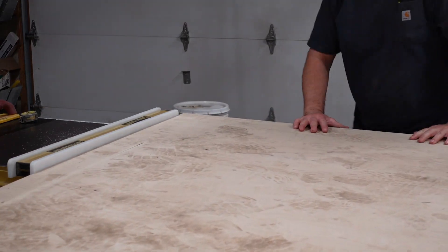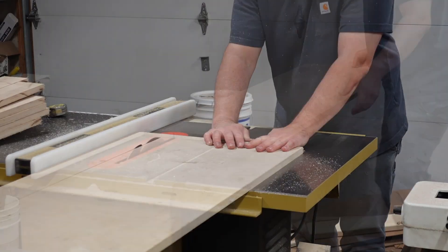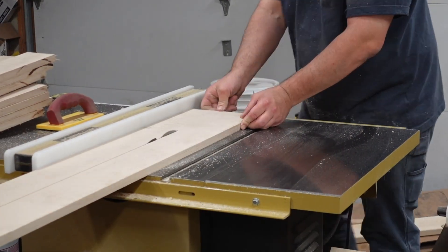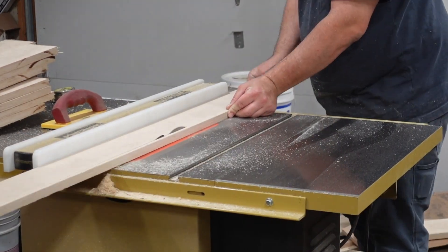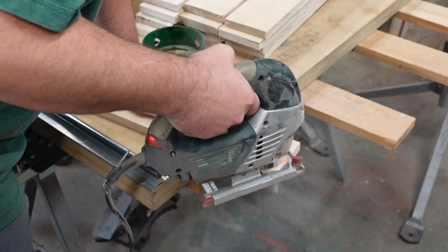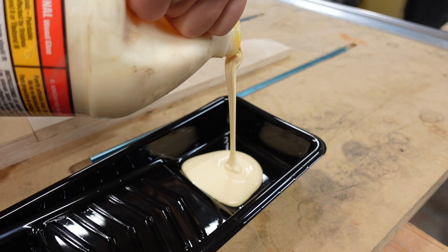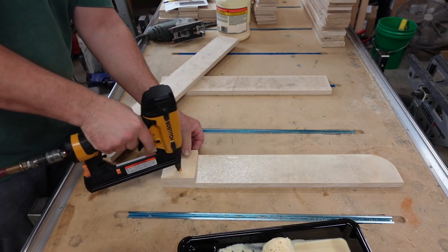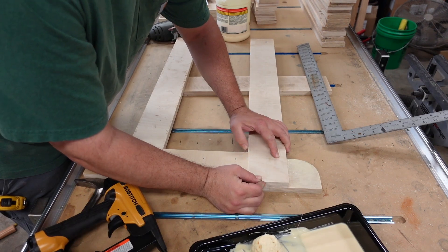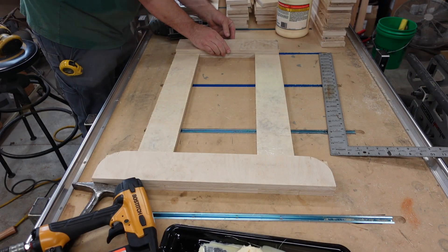The design calls for Baltic Birch plywood for the base — this is three-quarter inch thick. You can use one inch, which I think it actually calls for, but you just modify it to whatever you're using or can get a hold of. These are going to be the horizontal pieces on the base. We're going to round those corners up. I'll use a flush trim bit later — do one, and then use the flush trim bit to round the others up to match the one I already rounded.